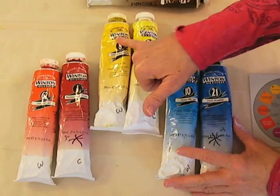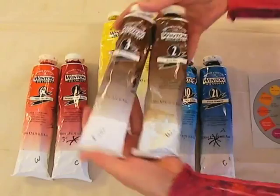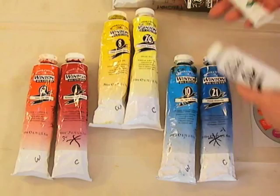So I have you get Winton brand by Windsor Newton. What you will get is two reds, two yellows, two blues, two browns, a tube of white, and the Windsor green.